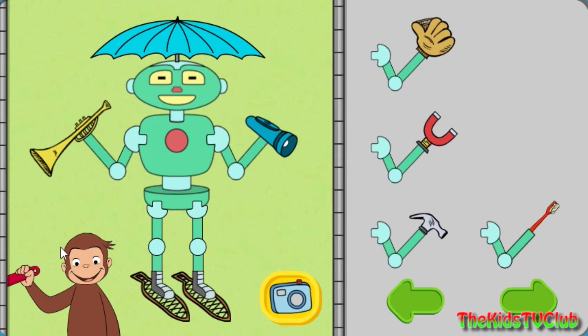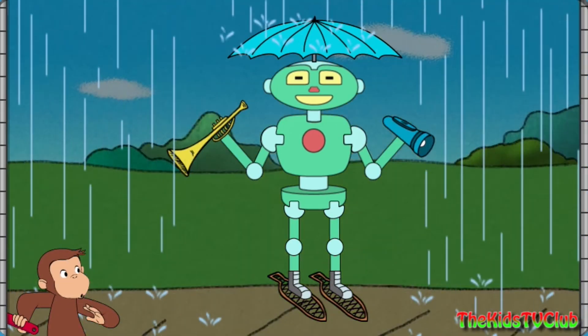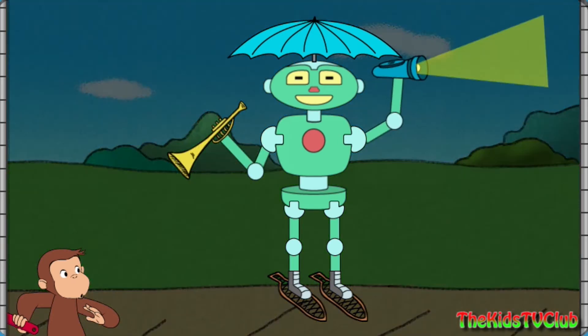That robot can stay dry, and play music, and help you see in the dark, and walk on snow.